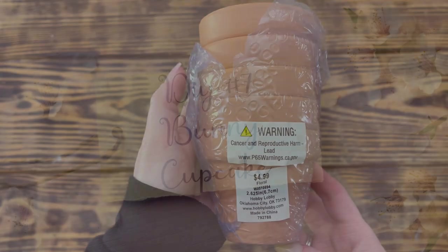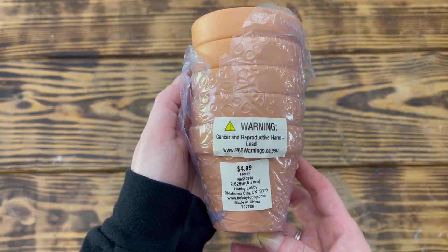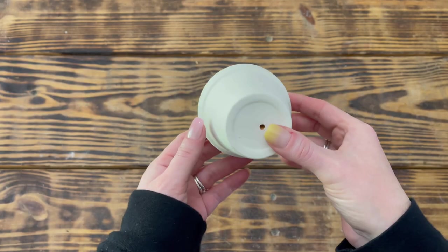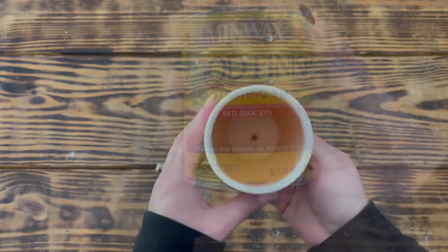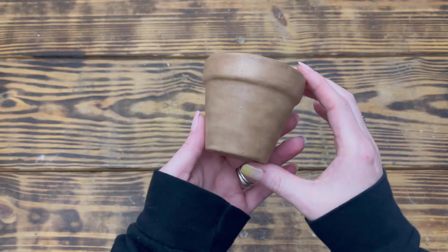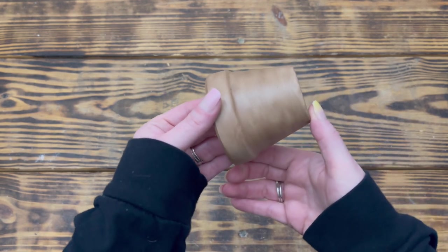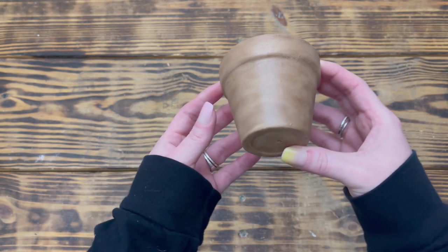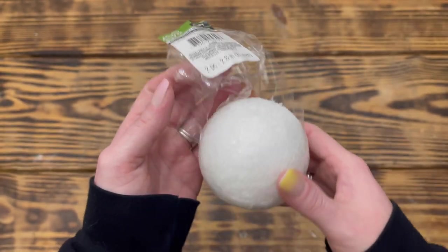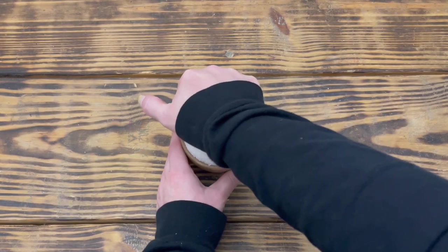Let's move on to DIY number seven. For this project I started with one of these 2.6-inch terracotta pots from Hobby Lobby. I used Waverly chalk paint in Plaster and painted the outside of the pot, then took Minwax stain in Red Oak and gave the outside a light coat, wiped off all the excess, and set it aside to fully dry. I love the way this pot turned out — it almost looks like a wooden flower pot! I also used one of these large 2.8-inch styrofoam balls from Dollar Tree.